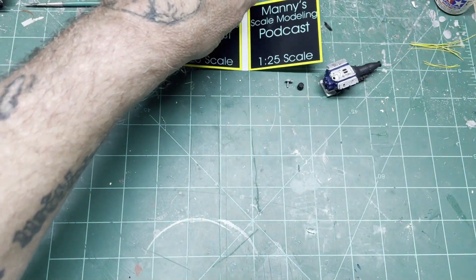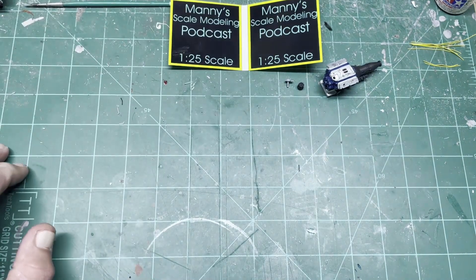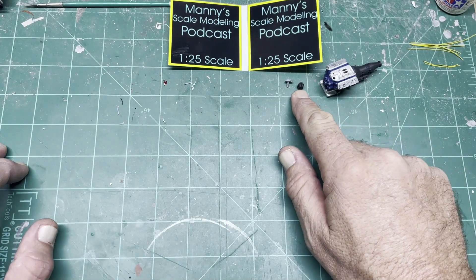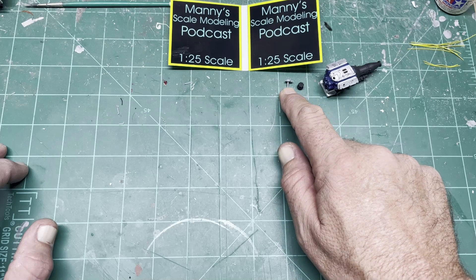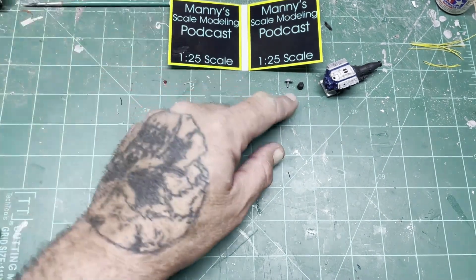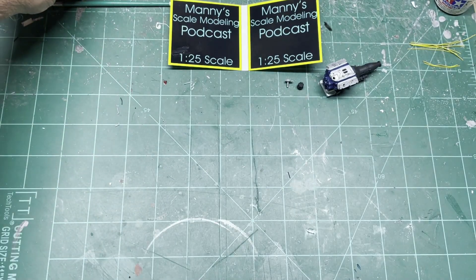I'm gonna shoot the carb with brass and then do the interior of the carb with silver or aluminum. Right there is a 3D printed distributor and the mount. The Detail Master wires fit in those perfect — they're very cool.